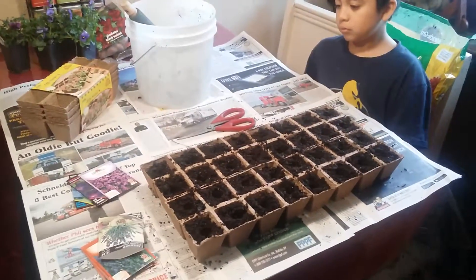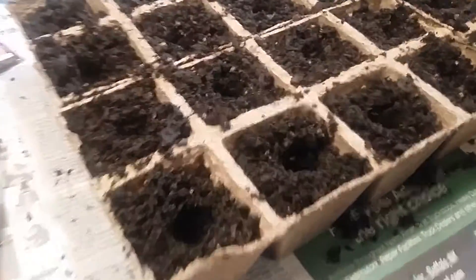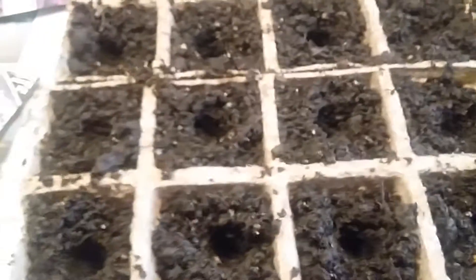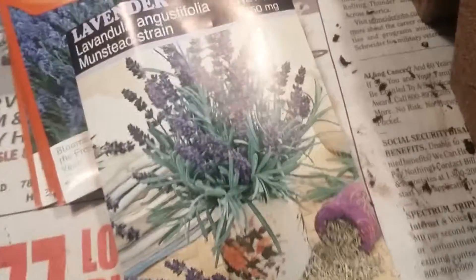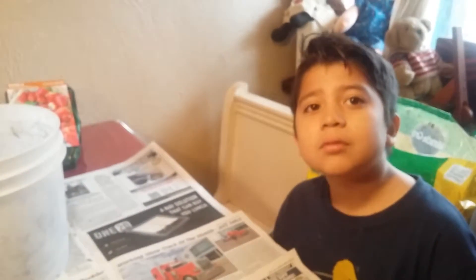All right, part three here of our spring prepping. We've got all of our containers filled, we've got little holes about 1/8 inch throughout all these containers, and we're gonna start off by planting some lavender here. These are the ones we've chosen to start off with, so we'll start planting those there. We'll get back with you guys in just a snap, right Romeo?